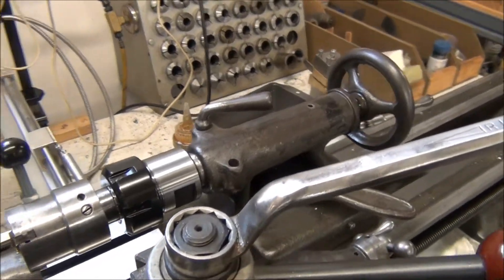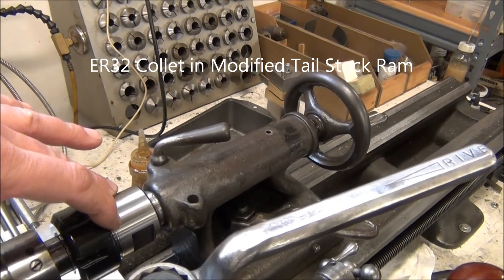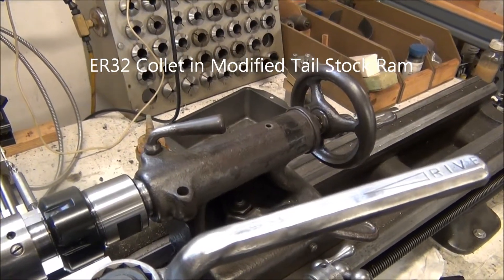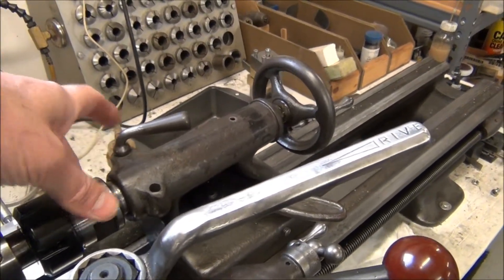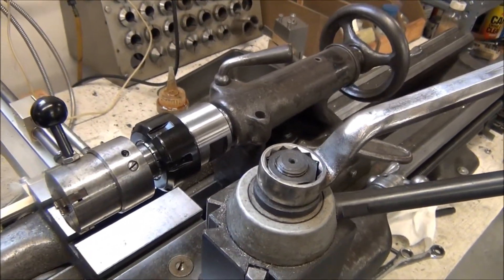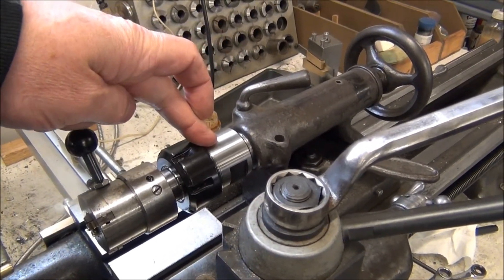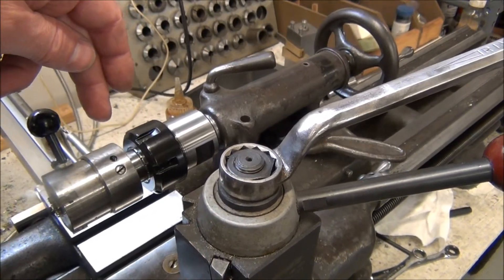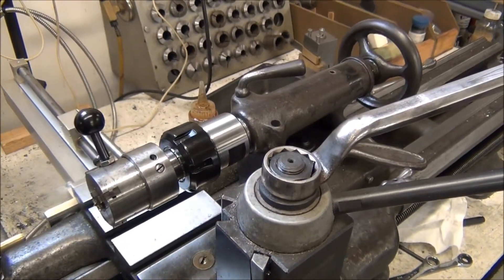I did make an ER32 collet adapter to hold this thing firmly, and I did that by buying a used South Bend ram that I just machined a straight holder in. There are some set screws so it's held firm in there. You can do these with Morse taper, but sometimes the Morse taper will pull out, so I wanted something like this — a ram with an ER32 collet for occasions when I want a firmer hold. I made that from a $25 used South Bend ram. I've still got my original ram with the Morse taper, so it's just really easy to change back.